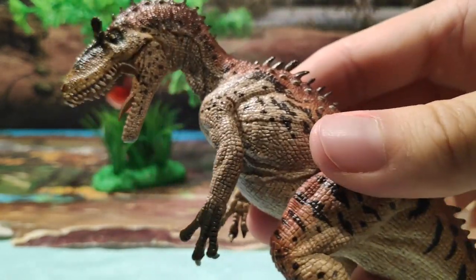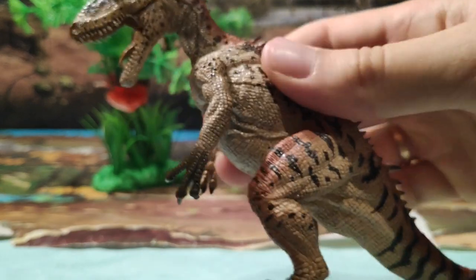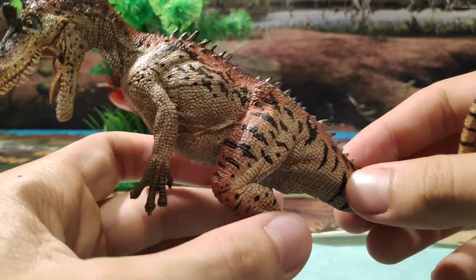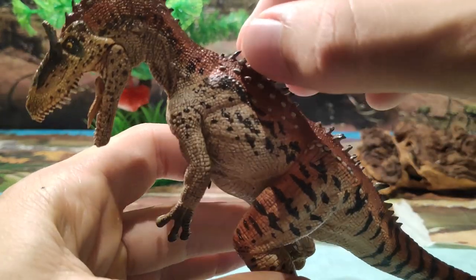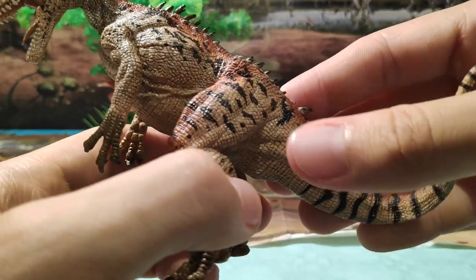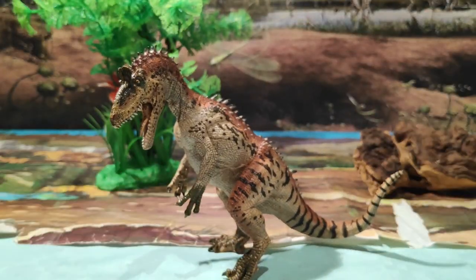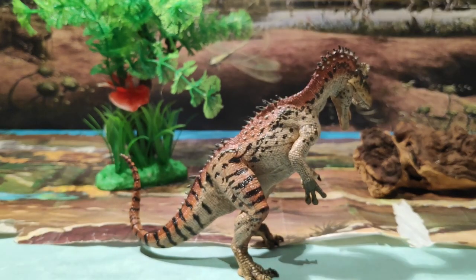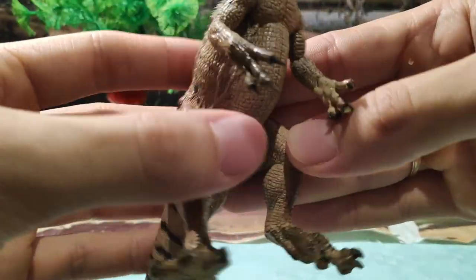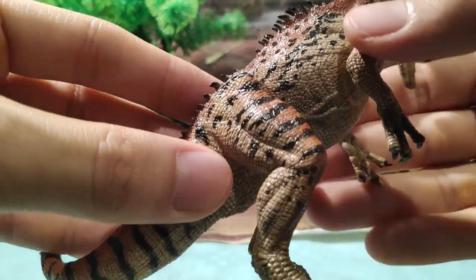Muchos me diréis que esta figura salió hace poco, sí, es de 2017. Para que veáis el salto que ha dado Papo en cuanto a calidad — hay algunas épocas en las cuales las figuras tenían más calidad, y esta de 2017 es un claro ejemplo. Fijaos qué bien hecha está: el pintado, los osteodermos, las crestas, este color que tiene como mezcla entre anaranjado y vainilla con manchas oscuras, y una pose bastante dinámica. También a destacar son las garras, muy chulas. Ya empezamos a notar los pliegues de piel y la musculatura de la figura, como nos tiene acostumbrados Papo.